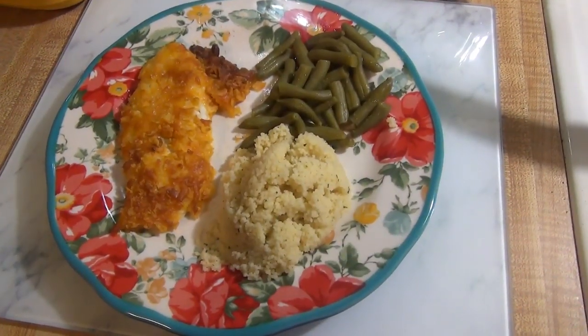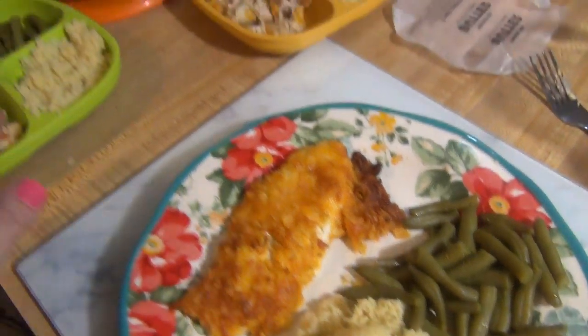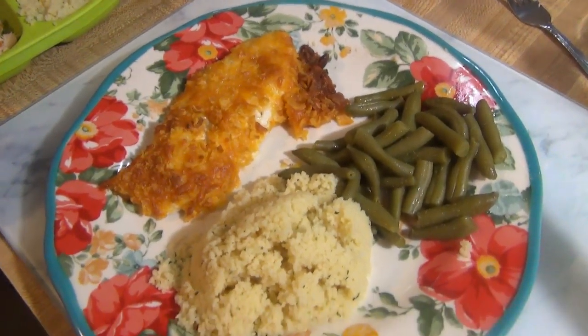I cooked my chicken right at 20 minutes and here is how it turned out. It is perfect. I already cut it up and tasted it — it's delicious. So that is the recipe.